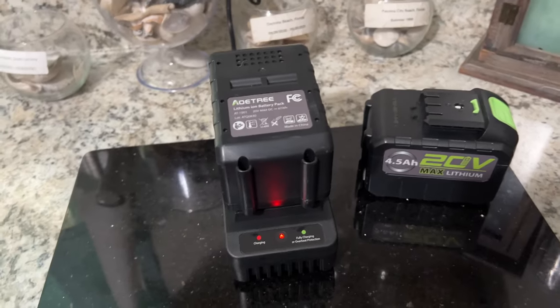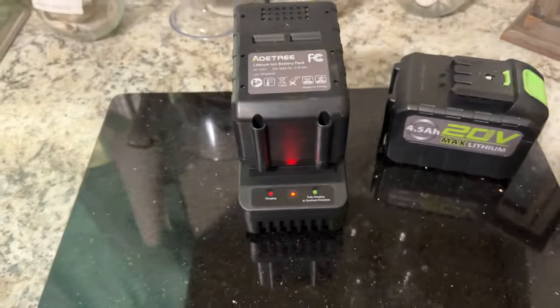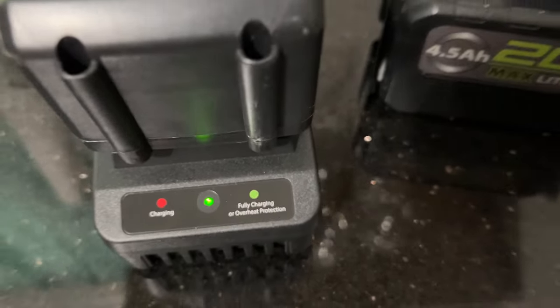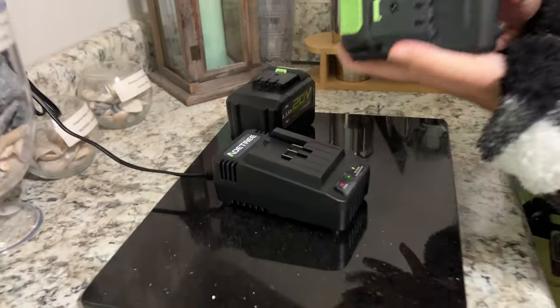This is what the batteries look like when they're charging — just a red light while charging. Then it will go green once fully charged. The only other time you'd see green is for the overheat protection, which would happen if you just got done leaf blowing and tried to plug them in right away. Batteries charged.